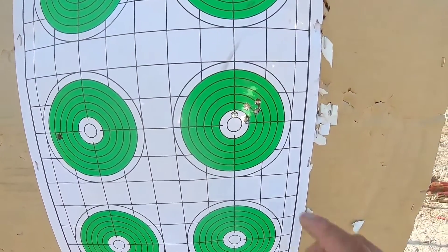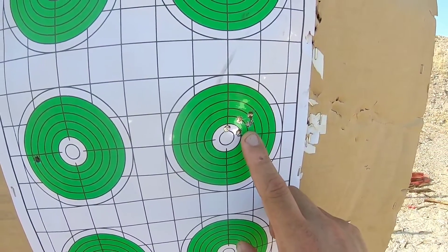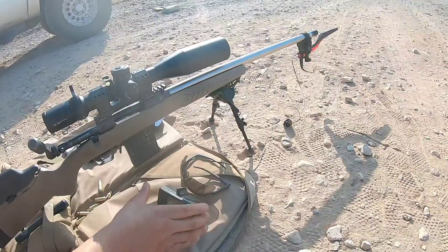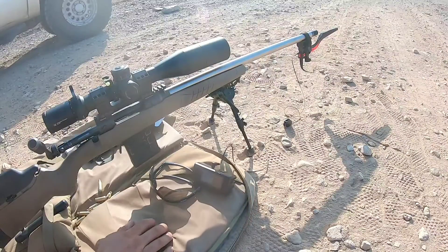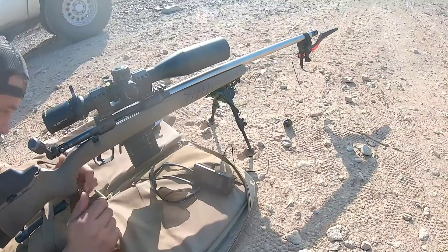We're going to go ahead and slap on the Magneto Speed, get some chrono numbers, and see exactly what kind of performance and standard deviations we're getting. What do you guys think — what kind of velocities are we going to get out of a 26.5 inch rifle barrel? Let's find out.